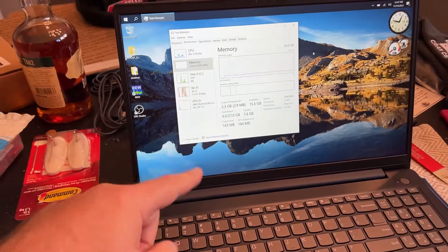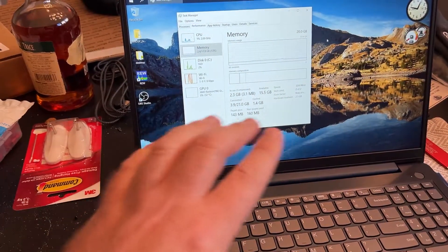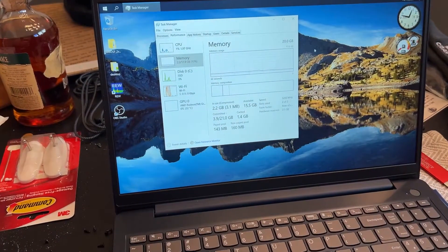Just a quick little tip video. If you've got one of the new Lenovo laptops — this one was on special at Costco for 500 bucks — it's a really nice, sweet little system for what it is, but it's got some weird RAM.